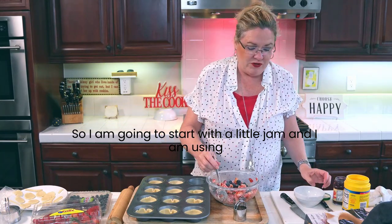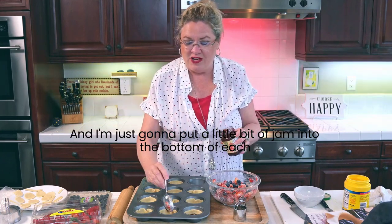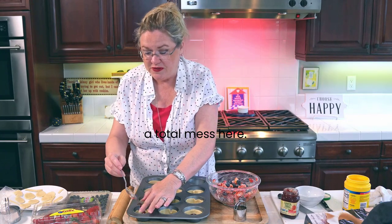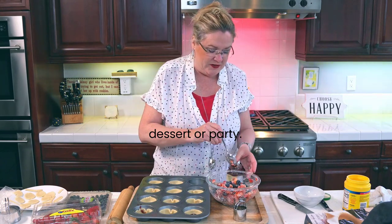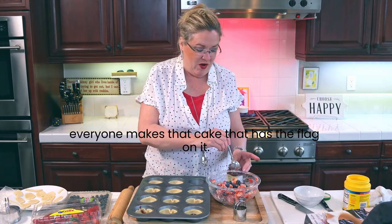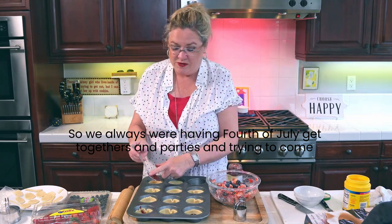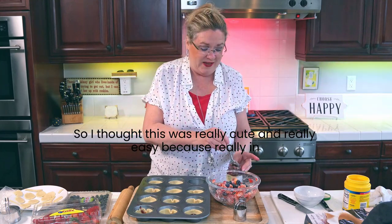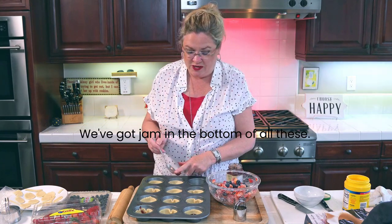I'm going to start with a little jam. I am using strawberry, but you can use strawberry, blueberry, whatever you want. I'm just going to put a little bit of jam into the bottom of each little pie. I am always trying to find a cute thing to make for a patriotic dessert that is not the cake - everyone makes that flag cake. My mom's birthday was 4th of July, so we always were having 4th of July get-togethers. I thought this was really cute and really easy because in about 10 or 15 minutes you have an impressive dessert.